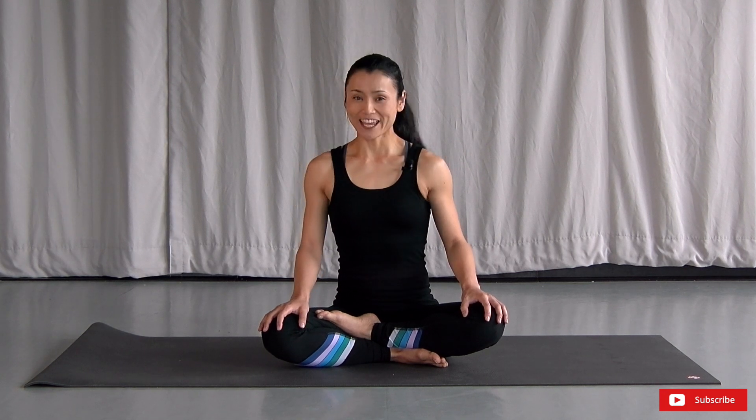Do you feel tightness in your calves? Is it hard for you to get into a squat? Then I have a perfect video for you. Hi, I'm Natsumi with FitRegaFit. Welcome to yoga to stretch your calves.